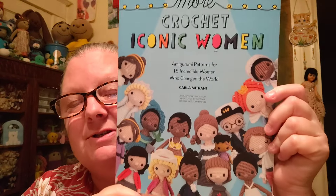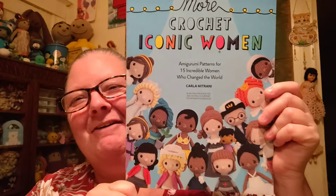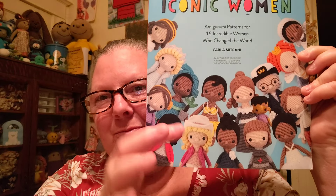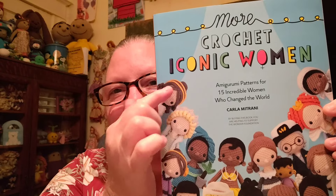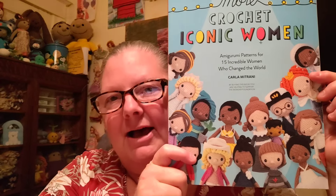This is 'More Crochet Iconic Women' — her second women crochet book. I have her first one too. I used the Dolly Parton pattern — minus the hat and minus the hair — for the body of this doll I'm going to show you, and then I used a different hairstyle without the hairband and did something a little different with the hair. I like to mix and match. The body is a great size, and there are lots of different outfits. I've made my own renditions in the past — an Elvis doll, a Captain Kirk doll, all kinds of things. This one is a doll made in the likeness of a friend of mine.